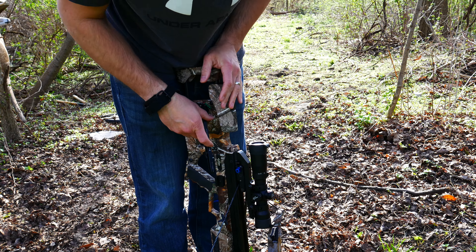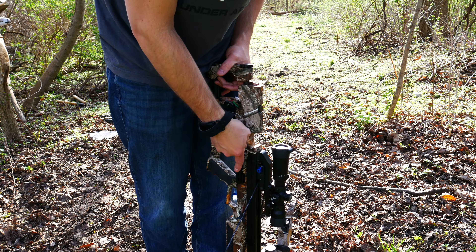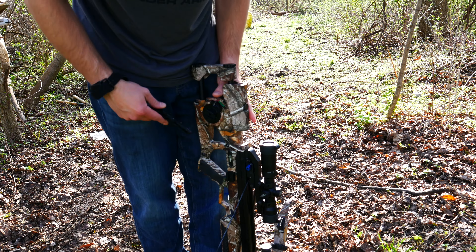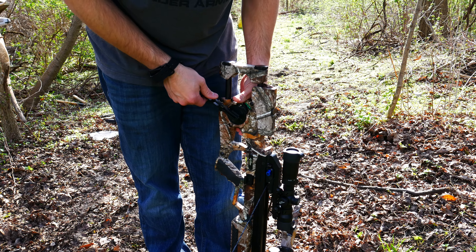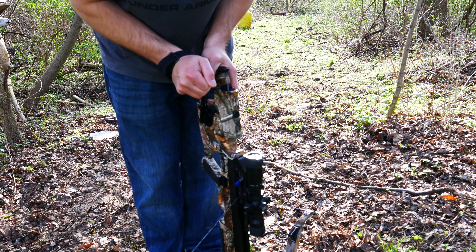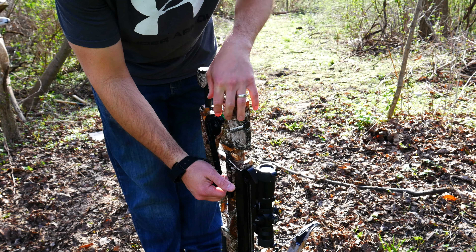Normally you would just take this off — you hit this little button, put it here, and you're ready to hunt. To decock, you're gonna reverse it: instead of crank, you want to put it on release. There we go — now we can back it out. The catch is catching it, and that's it.